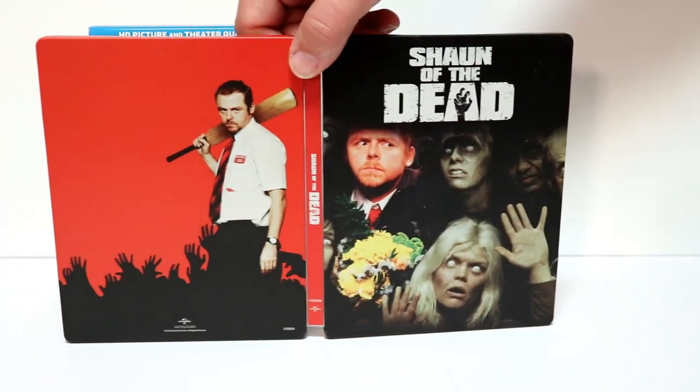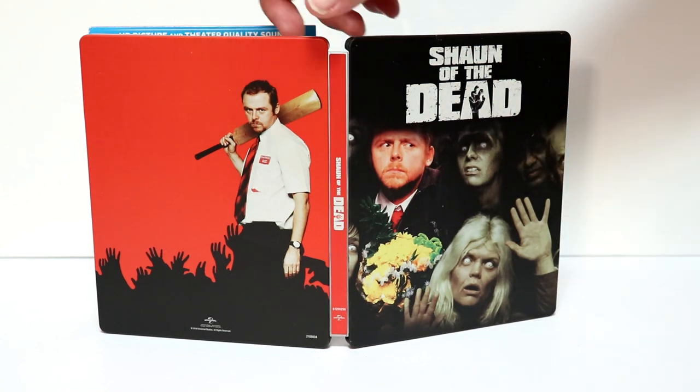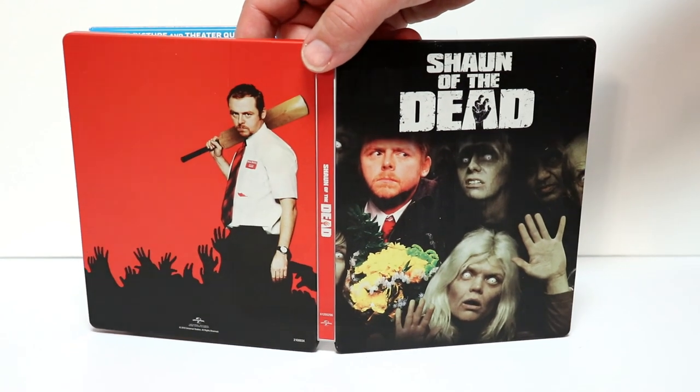Very nice looking steelbook. I would almost prefer maybe an all-red steelbook to kind of go along with this scene, but overall it looks really nice.